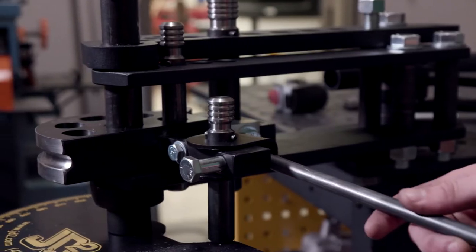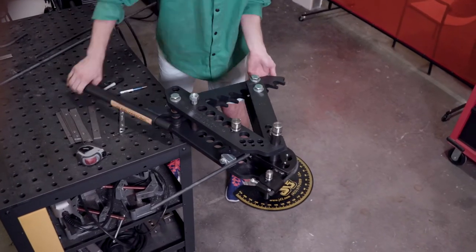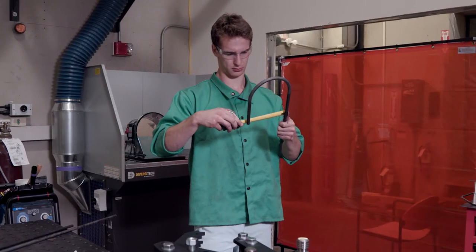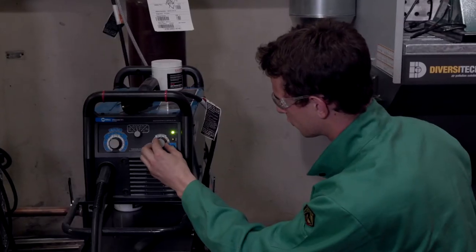I took the long steel rod, cut it down to size using the cold saw, and then used a pipe bender to get it to the correct 180-degree angle. I then used magnet fasteners to hold these two parts to the table while I MIG welded around the sides.